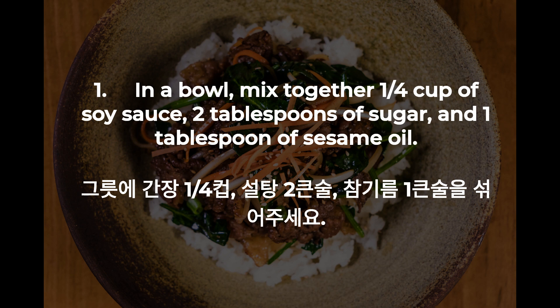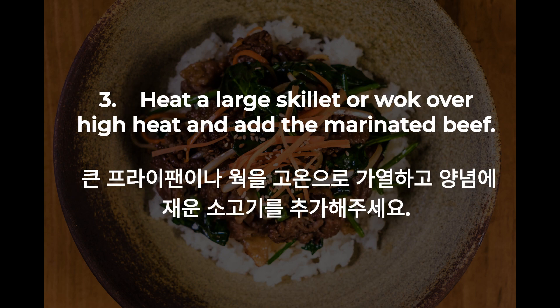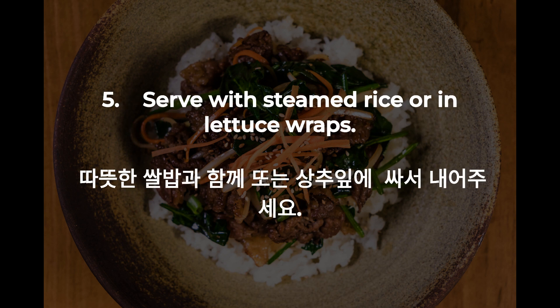1. In a bowl, mix together a quarter cup of soy sauce, two tablespoons of sugar, and one tablespoon of sesame oil. 2. Add one pound of thinly sliced beef to the bowl and mix well to coat the beef in the marinade. 3. Heat a large skillet or wok over high heat and add the marinated beef. 4. Stir-fry the beef for three to five minutes until cooked through and caramelized. 5. Serve with steamed rice or in lettuce wraps.